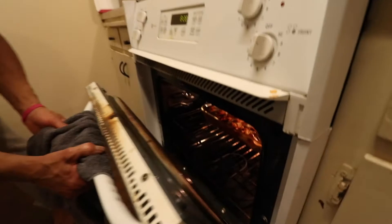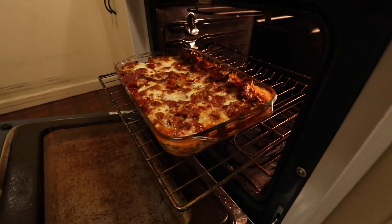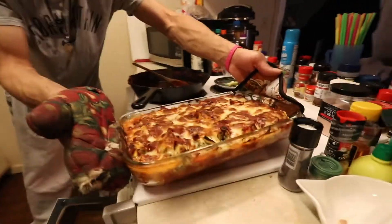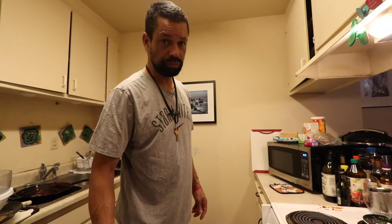I don't know if anybody at home sees this, but look at that. I can't wait to eat some of this. We're going to eat the shit out of it. How long did that sit? Five, ten minutes. Smoke break.